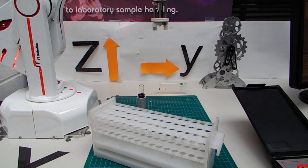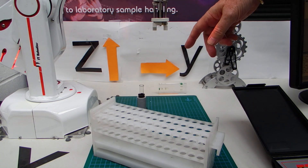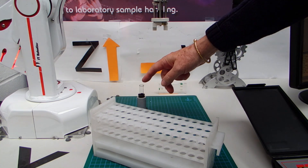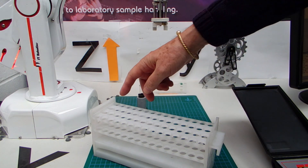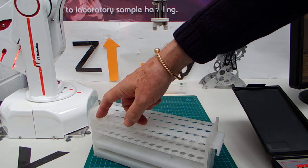I would now be able to pick up a tube from a pre-programmed position called holder — I've already programmed this before I started. I can pick up the tube and put it in any one of these positions from one to sixty. One is here, fifteen, thirty, forty-five, sixty.